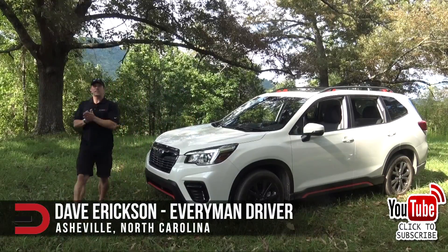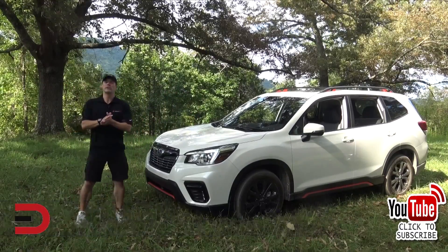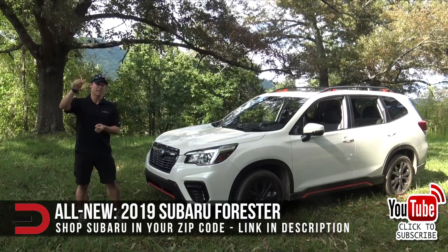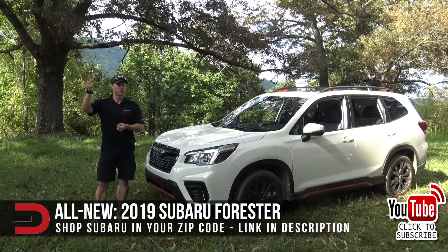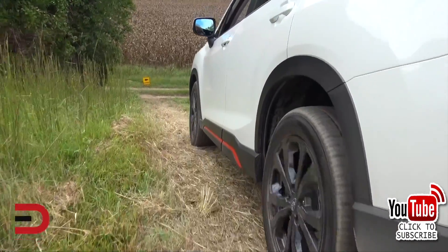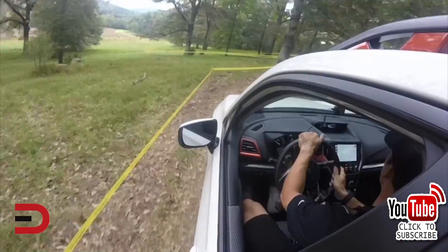Everyman Driver Nation, welcome to Asheville, North Carolina and the all-new 5th generation 2019 Subaru Forester. In September of 2018, I had the opportunity to experience first-hand Subaru's X-Mode, Subaru's answer to increasing traction and control under the most vicious road conditions.